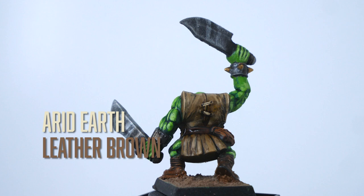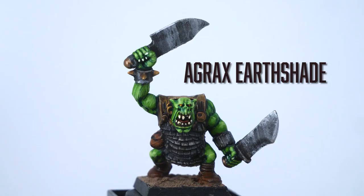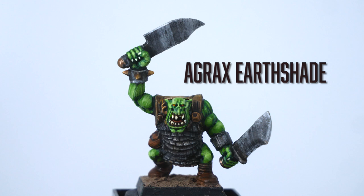I used Army Painter Leather Brown to do the same thing for the tunic, mixing in a little bit of Arid Earth after. Like the flat areas of the muscles, there's not much definition on the back of the tunic — old Games Workshop models tend to have more flat surfaces than newer ones. So I just painted lines on the areas that were super flat, which gives the highlights a little bit of a cel-shaded look. I then put some Agrax Earthshade in the recesses of the metal areas, and any areas where different textures intersect with the metal.